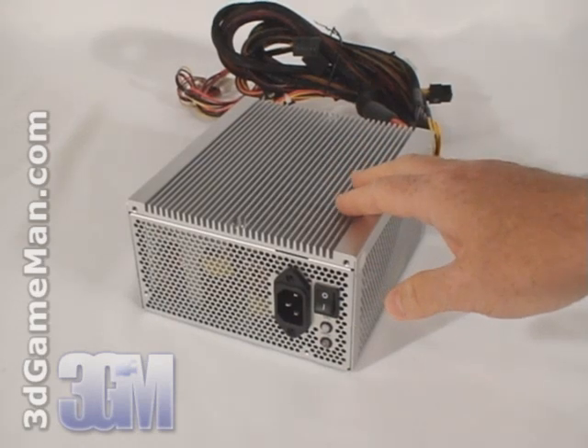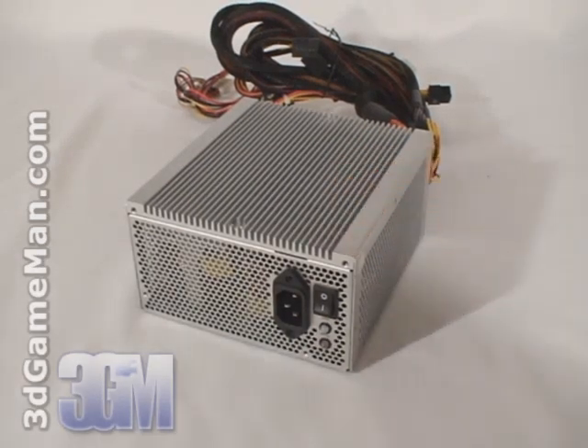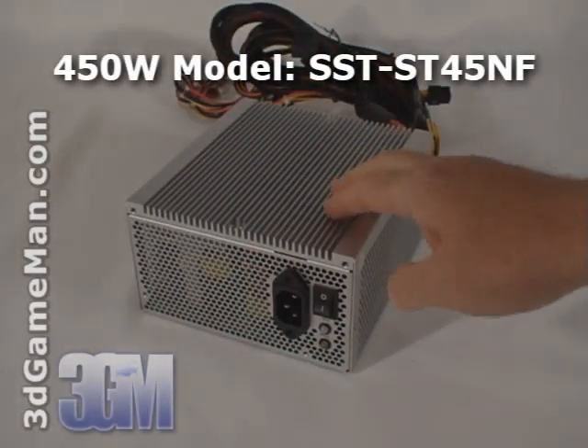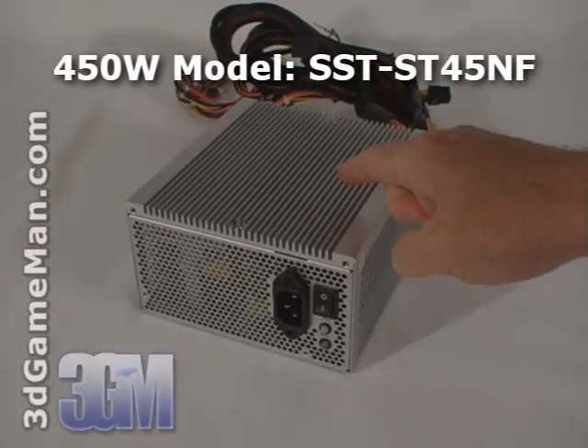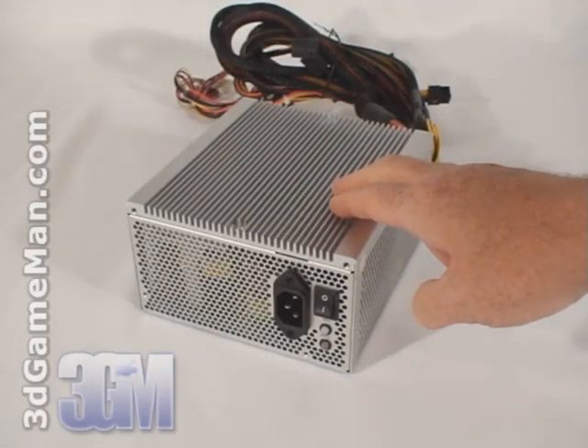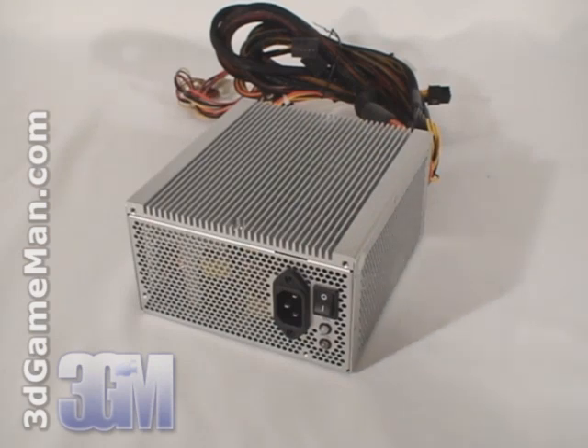The Nightjar fanless power supply series is available in two flavors: 300 watts and 450 watts. I'll be reviewing the 450 watt model, which peaks at 500 watts, and this is more than enough power for a home theater PC or a silent PC gaming build.